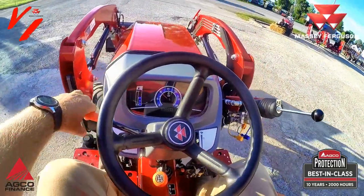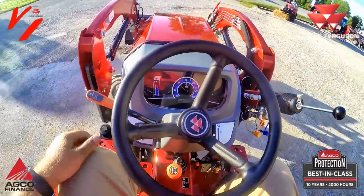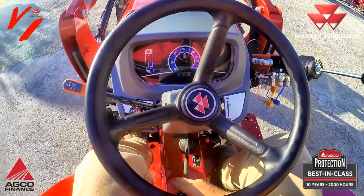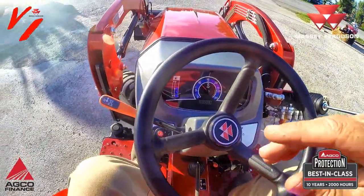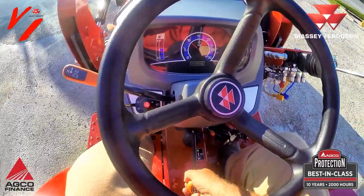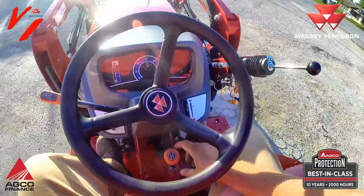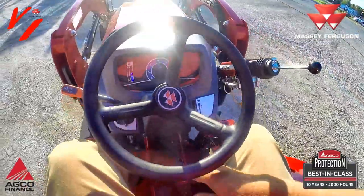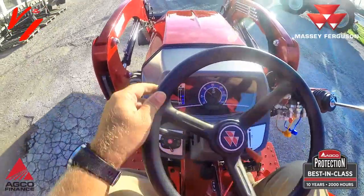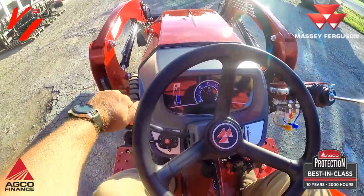To go in reverse: push the clutch and shift to reverse. To go forward again, shift forward. To change speeds: push the clutch, shift to second gear. Third and fourth have a synchronizer so you can get them on the go. This is all low range, and for every forward speed you have a reverse speed.